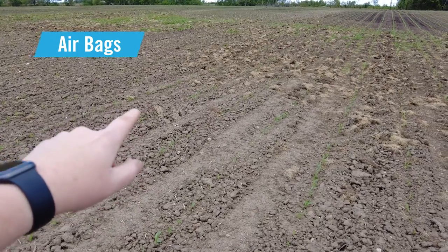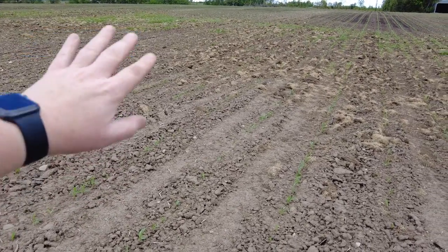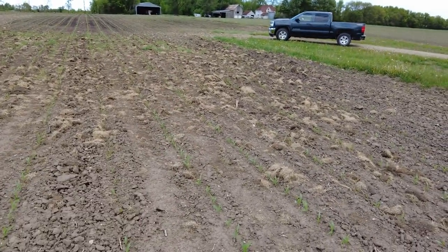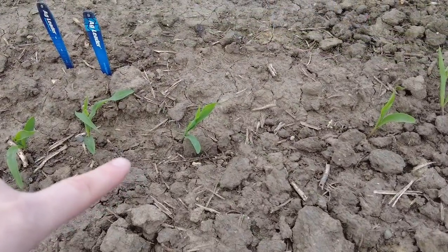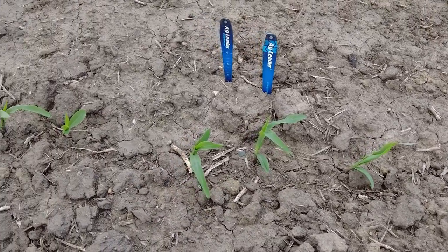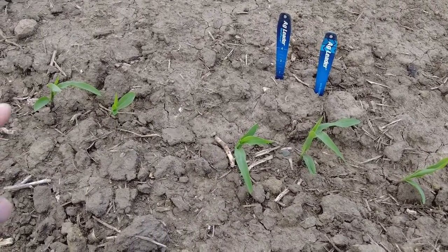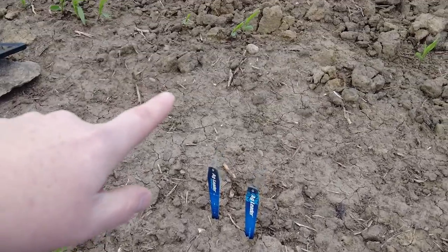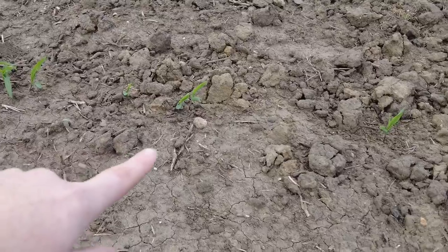I'm going to dig those up and we're going to check for depth consistency of the rows planted with airbags versus the rows planted with SureForce. The ground right here is extremely hard, so we're going to dig up five plants and compare the depth consistency of row 12 equipped with SureForce to row 13 equipped with airbags.